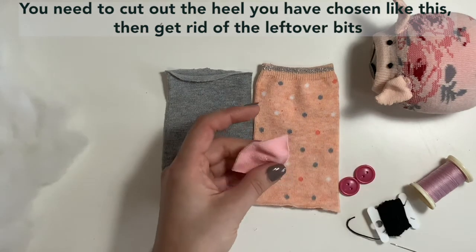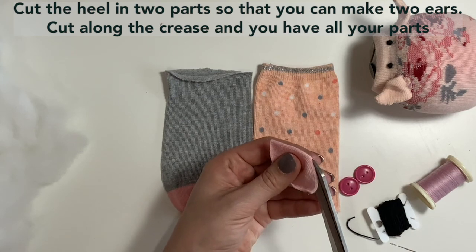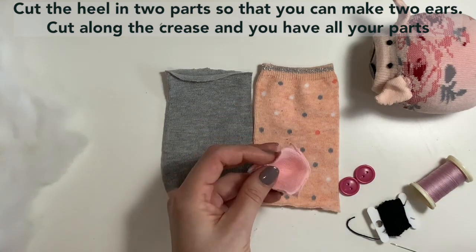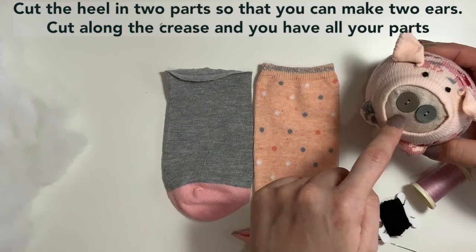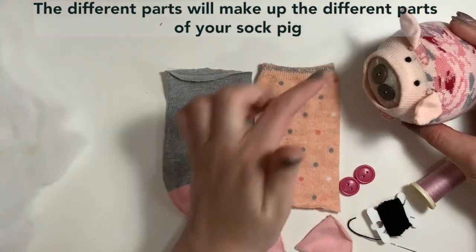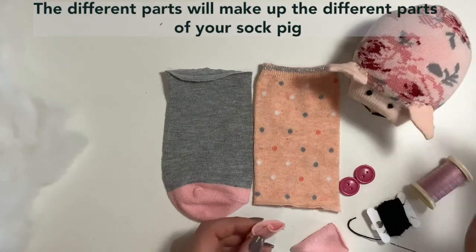So because our pigs are going to have two ears, I'm just going to cut that in half along that crease. And those are the pieces we need. So this piece from the inside is the snout cover, this will be the colour that you see in the main body, and these pieces are going to form our pig's ears.